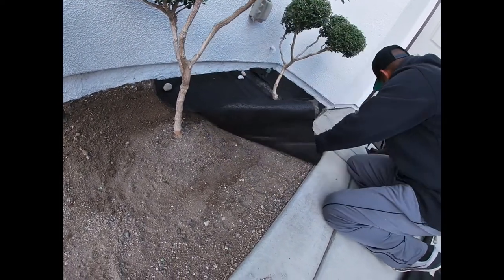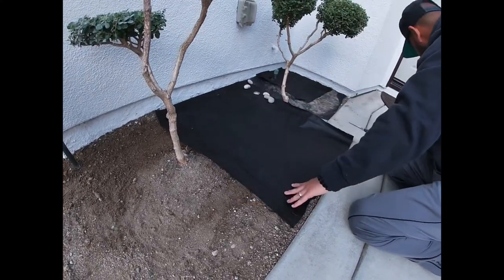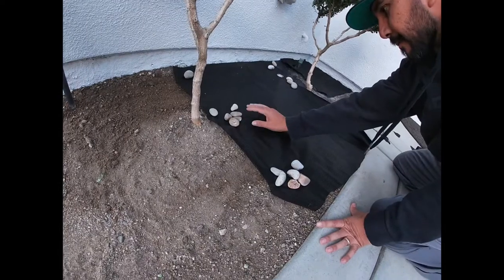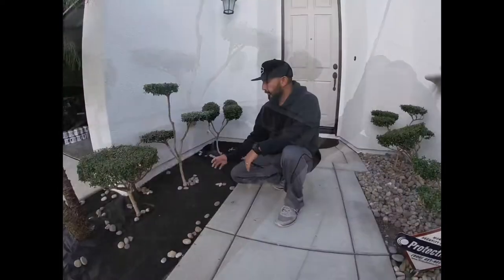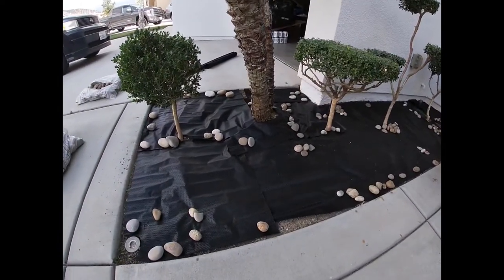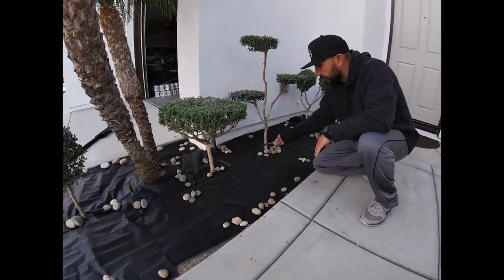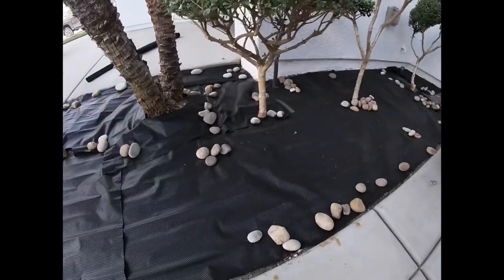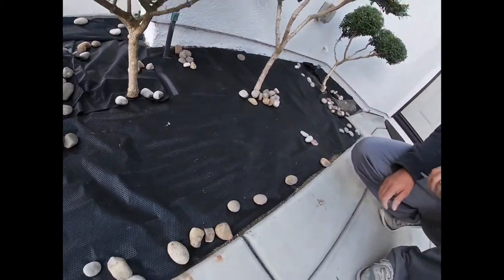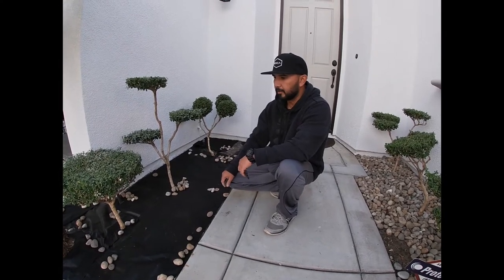Use a few rocks to keep it down in place. The weed barrier is all down — it doesn't have to be perfect. I just patch it in places where it's a little bit awkward. Just use scissors to cut around the trunks and cut around the sprinklers — it's all pretty self-explanatory. It's a little breezy today, so I used some stones to keep it in place so it doesn't start flying all over.